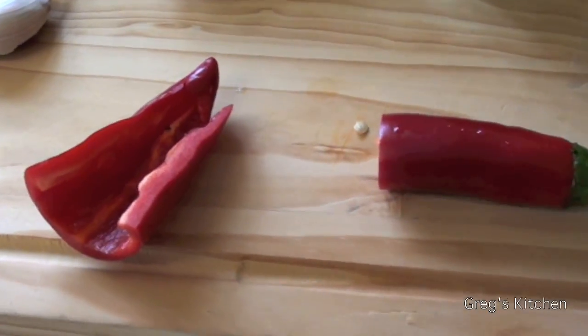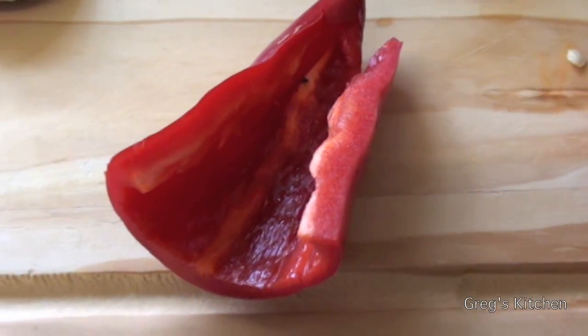And half a jalapeño — but I didn't find any in the shop, so I'm using half a chili, seeded. If you didn't get all that, all the ingredients are listed down in the show more bar, just below.